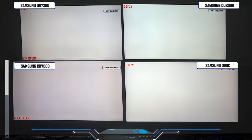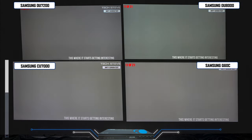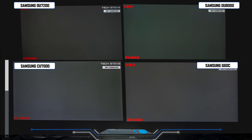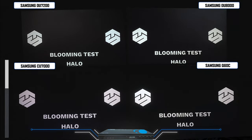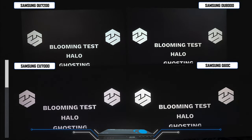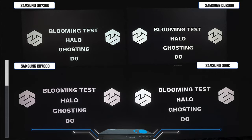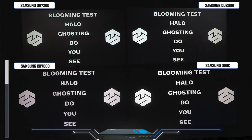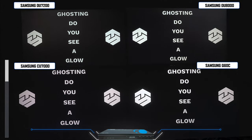For dirty screen effect, this is a time-lapse on all the televisions so you can see which has the cleanest picture. Since these don't have local dimming zones and use edge-lit backlights, they're all going to be very similar as far as overall screen consistency. These are all VA panels so there isn't much blooming, but I do notice the backlights glowing more on the DU7200 and the DU8000, while the contrast is better on the CU7000 and the Q60C.